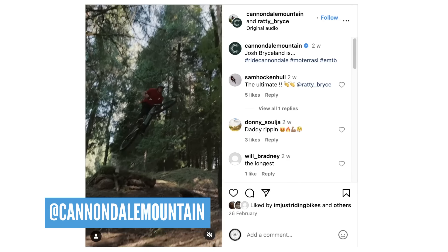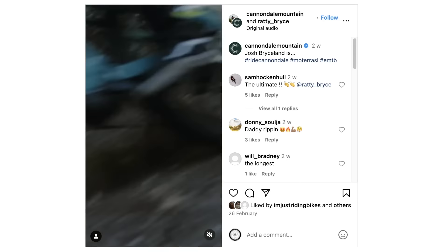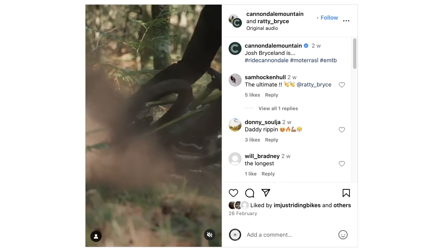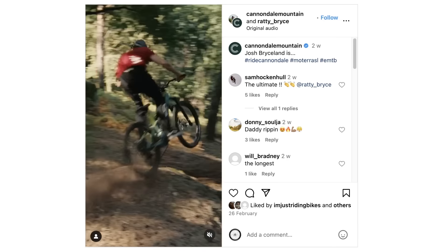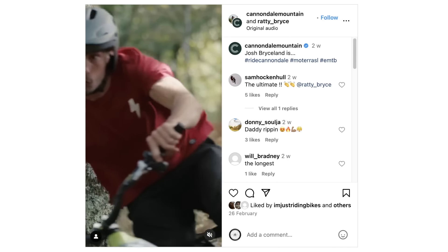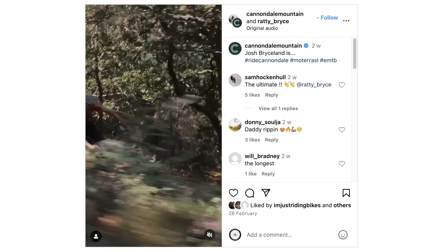Josh Bryceland — we've been talking about the Cannondale Matera SL. The launch for this bike was out in Portugal. Bryceland is all over this bike, throws it around like he used to. I think he suits that style of bike — he loves it. 600 watt-hour battery, 19 kilos. What a banger.